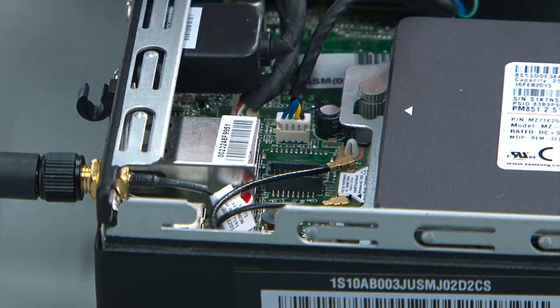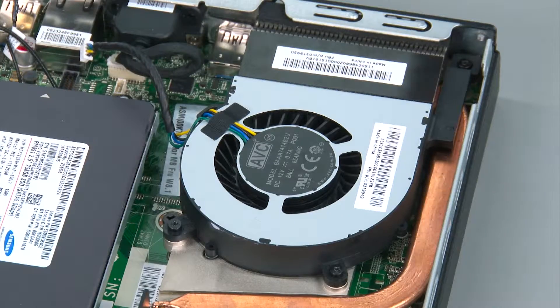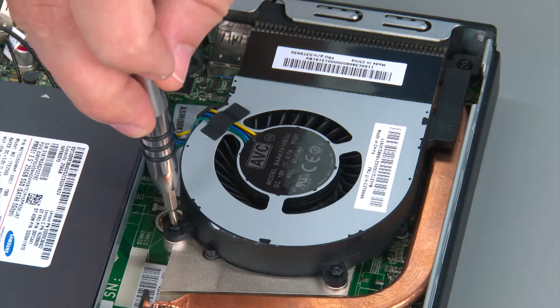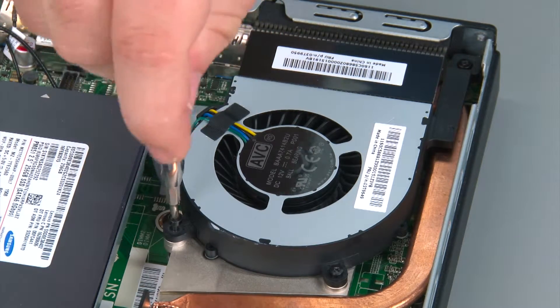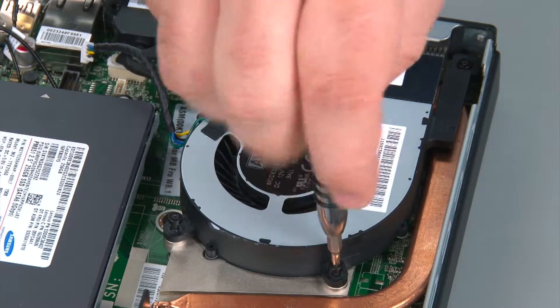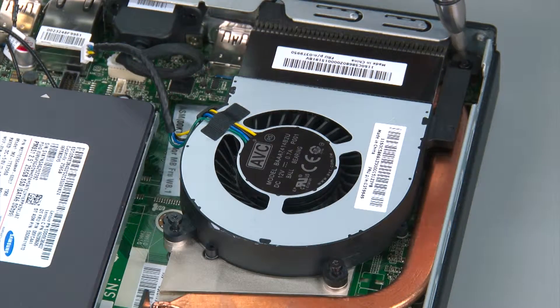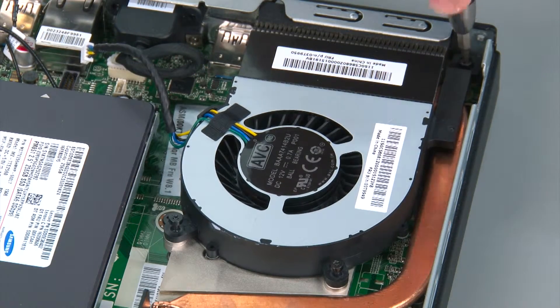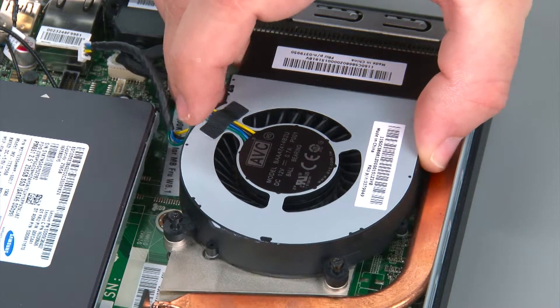To remove the fan, I'm going to disconnect the fan cable from the system board and then we're going to loosen three captive screws. These screws won't come all the way out. Then we simply lift the fan out of the chassis.